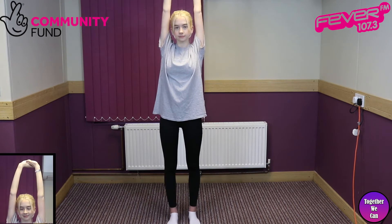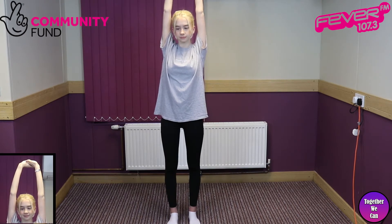And on to the next stretch, which is the Arm Shoulder Stretch. This stretches the shoulders and the pectoral muscles.